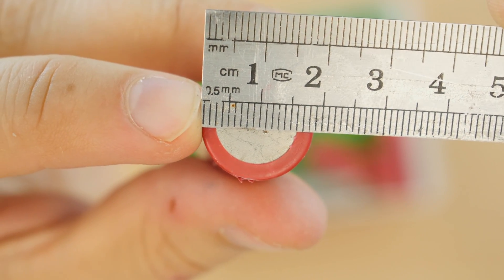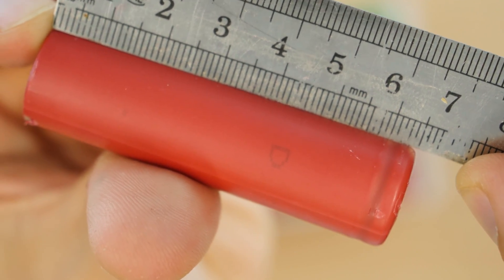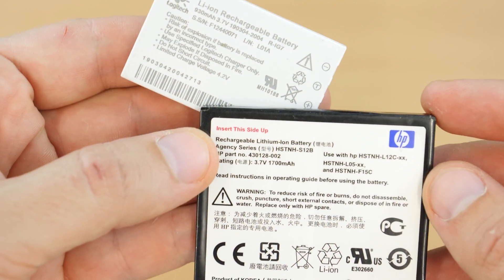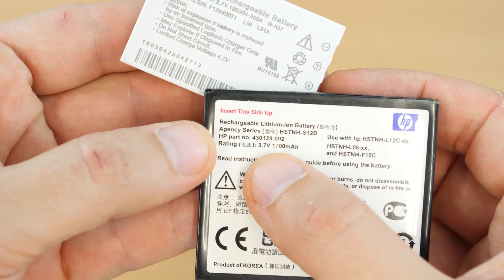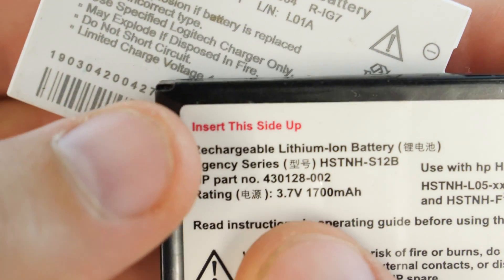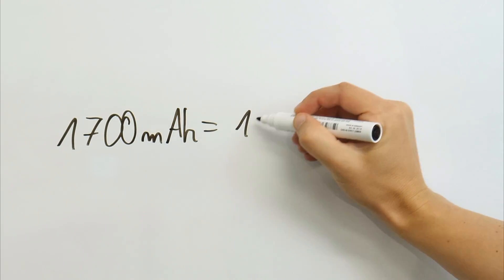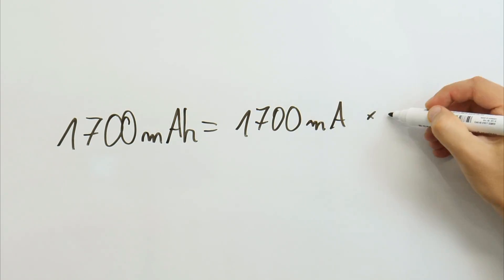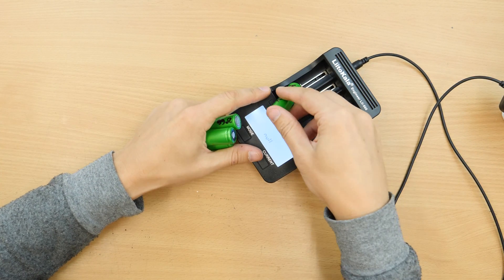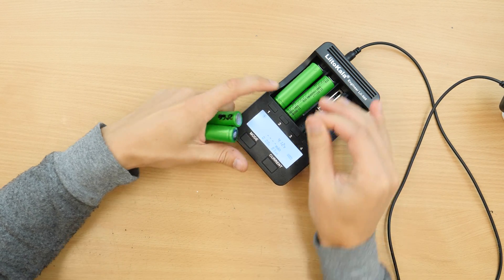18mm diameter and 65mm in length. Maximum charging voltage is 4.2 volts. Nominal voltage is around 3.6 to 3.7 volts — that is typical for most lithium-ion batteries. The capacity is measured in milliamp hours. You can calculate easily how long a charge would last if you discharge it with a specific current. I measured the capacity of my old batteries using the test function of this charger.